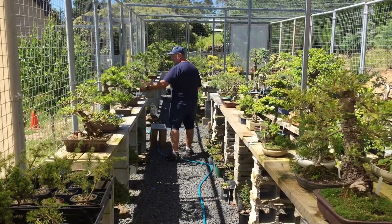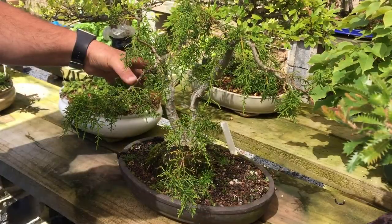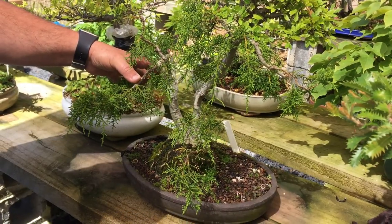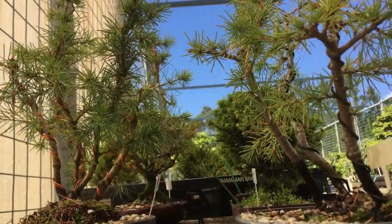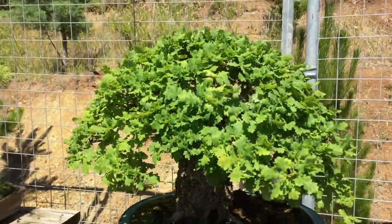The beauty of bonsai is being able to reproduce nature into miniature. You have to have an image in your mind of a tree growing in the wild, or growing in your backyard, or growing in a park, and think of recreating that with the tree you have in front of you.